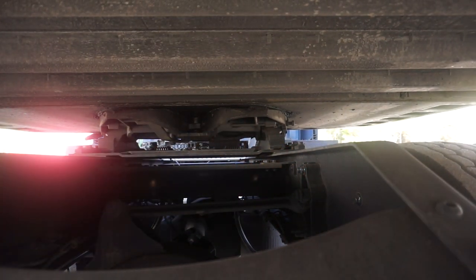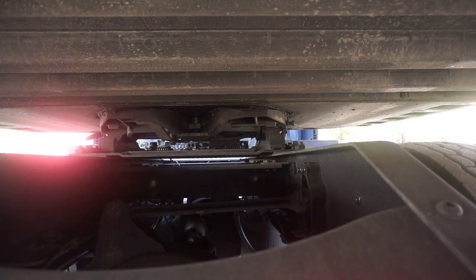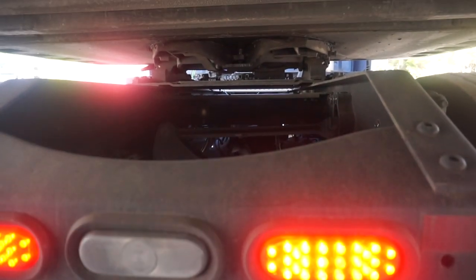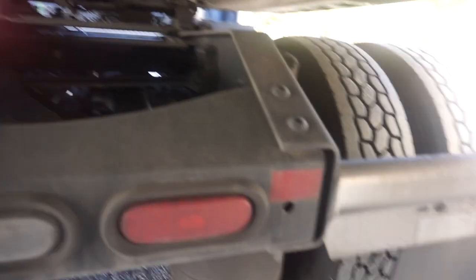The frame rails and cross members have no cracks, broken welds, or damage, and are securely mounted. The signal brake light, turn signals, four-way flashers, and reflectors are the proper color red, clean, and functional. The light is clean and functional. The mud flaps are not damaged and are securely mounted.